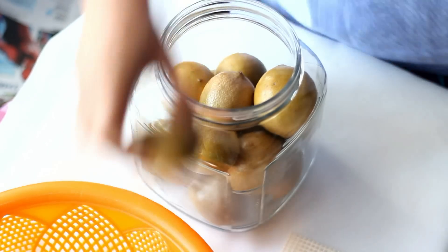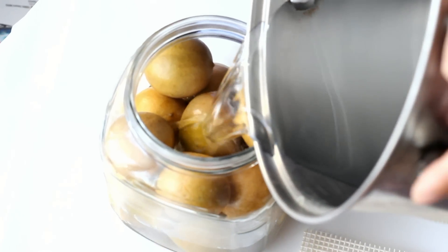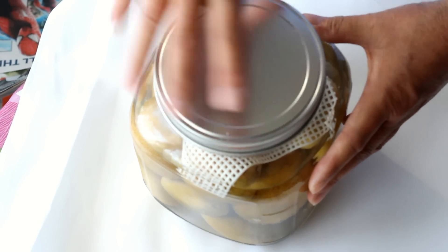Now you need to stack your limes or lemons in the glass jar. Pour in the salt water mixture and make sure it covers all of the limes or lemons. Use a plastic cover to push it down. Cover the lid and let it preserve for at least one month.